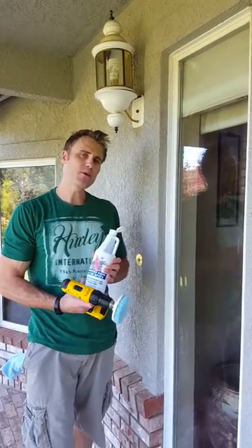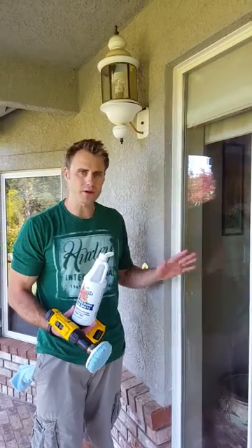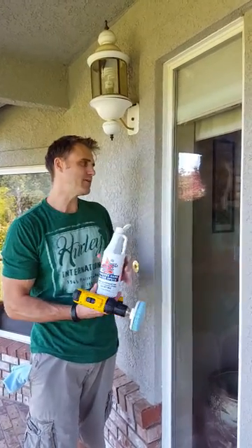This is Ryan with the Bring It On Cleaner. Today I want to show you how to take care of all your outside windows that are getting rained on, hit by your sprinklers, your pool sweeps — you're going to be leaving water spots behind.